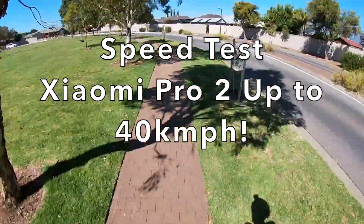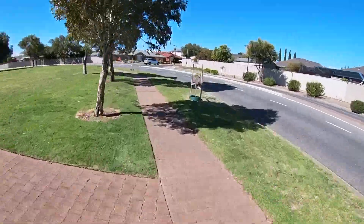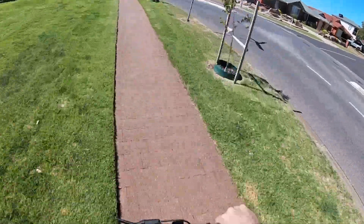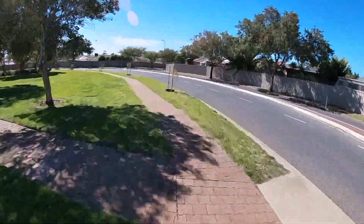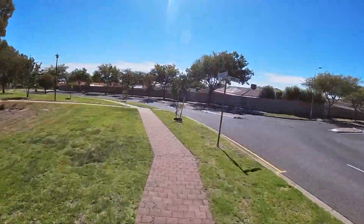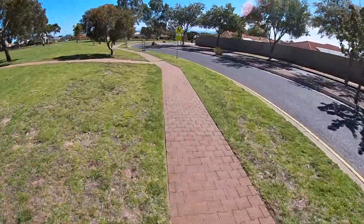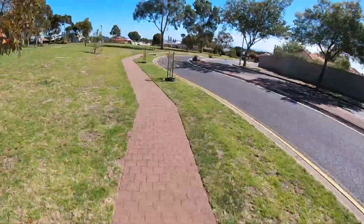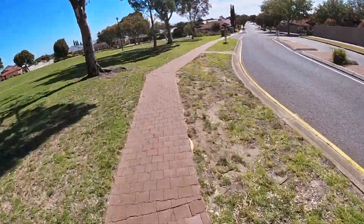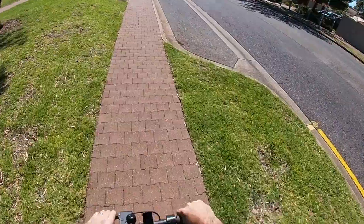Let's do a speed test. 28, 29, 30 — I'm uphill — 33, 34, 35. I do not want to stack it. 38. So this actually feels quite fast. 38 — that seems to be well. I feel like crack 40, so I'm going to do crack 40 or that.